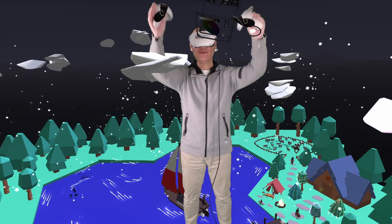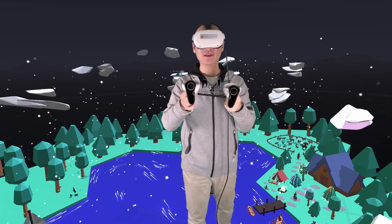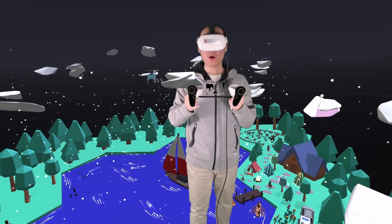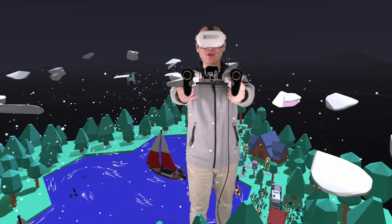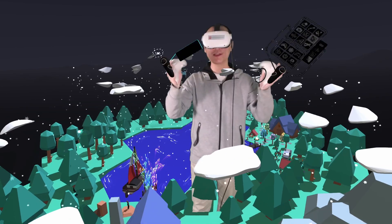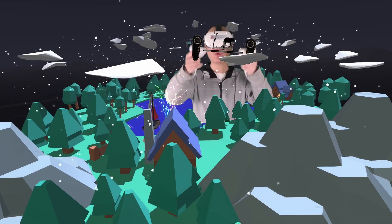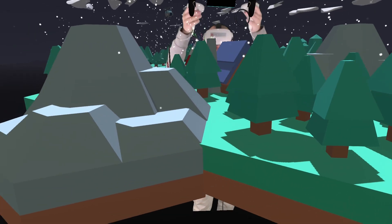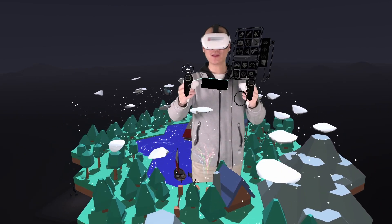Now let's see this in virtual reality. Hold the two side grip buttons, then push them away from you to move the world away from you, and then pull the two hands towards you to move the world towards you. Similarly, you can press and move the two hand controllers up to move the world up, or move the two hands down to bring the world down.